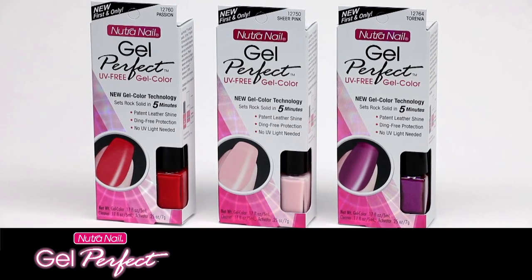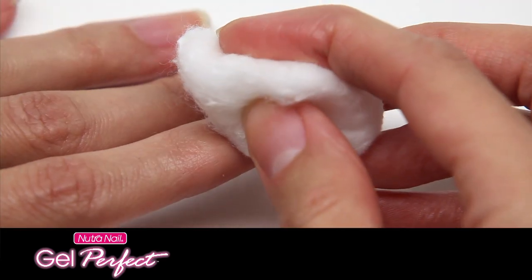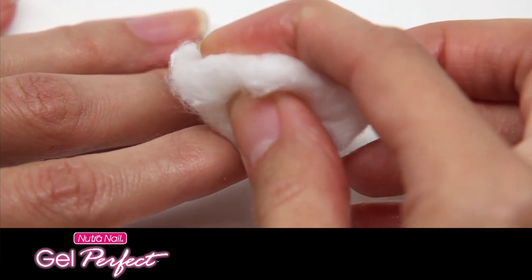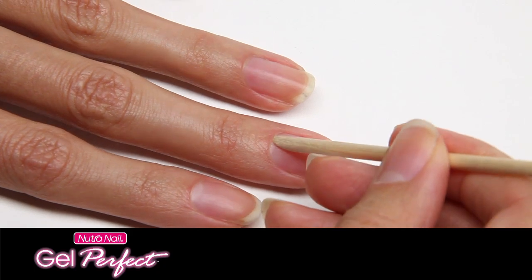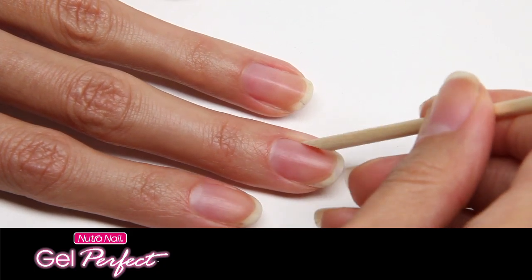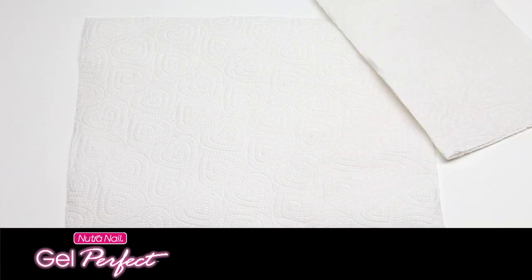Gel Perfect is so quick and easy to use. Just follow these instructions. Prepare your nails by removing existing polish, then shape them and gently push back cuticles. Your nails should be completely dry and free from any oils or lotions. Protect your work area with a paper towel and have another nearby to clean the brush.